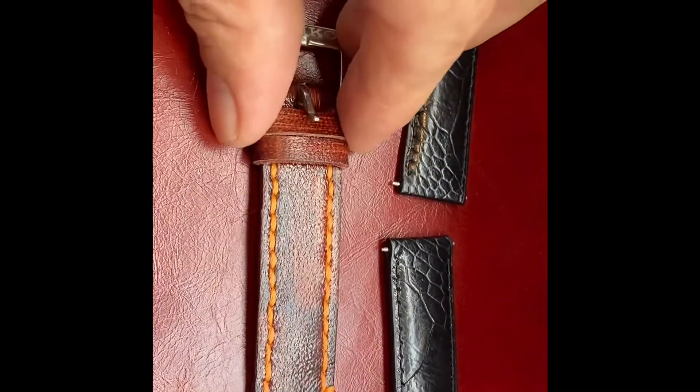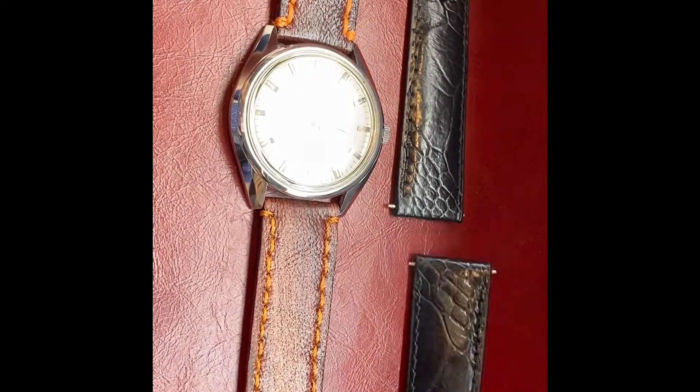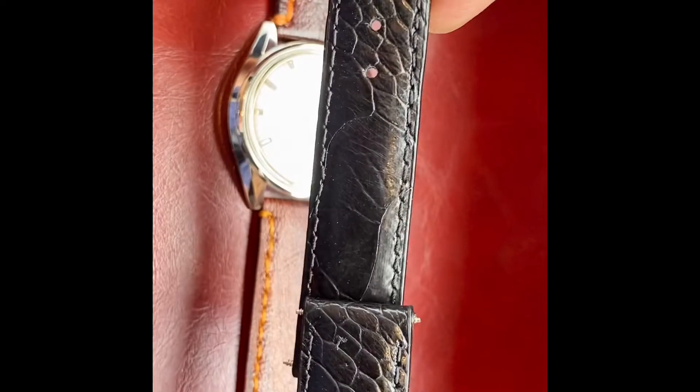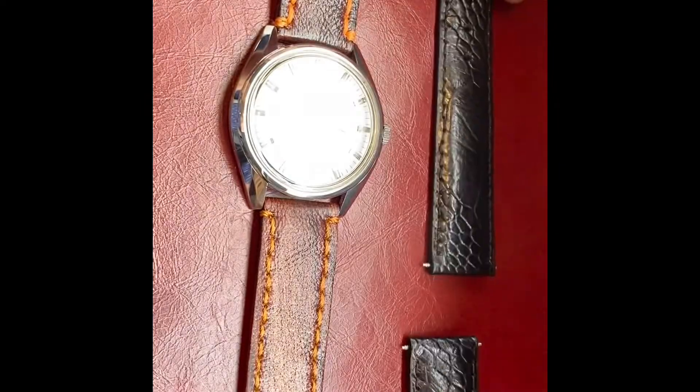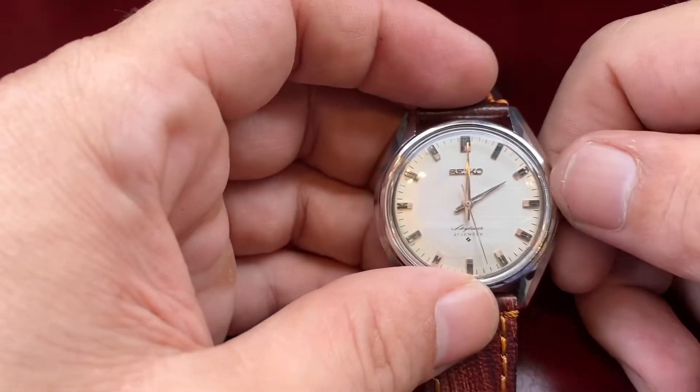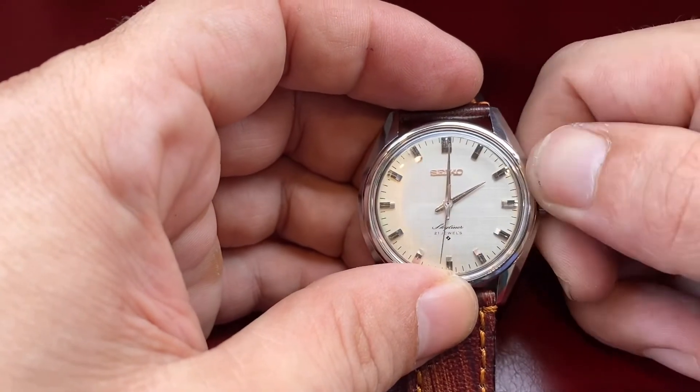The extra strap is actually an ostrich skin strap. If you've never tried an ostrich skin strap, the reason I prefer them over a lot of leather straps is they're very soft and pliable, and they don't really need much time to break in and fit very ergonomically.